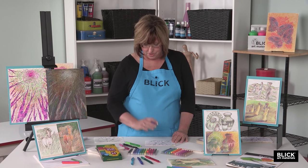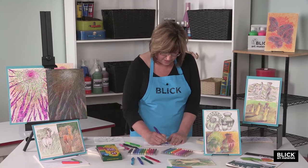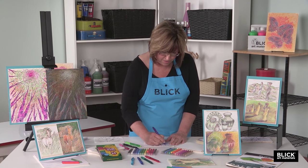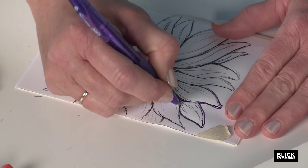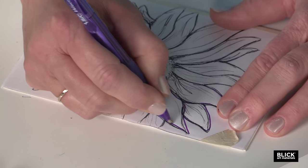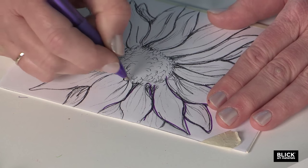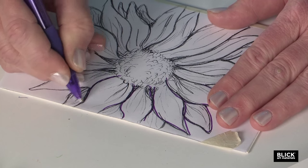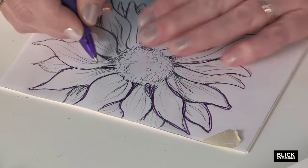Because there's no color on the illustration board beneath this yet, the first lines that I engrave are going to remain white. So using firm pressure, I'm just going to go around the outside and the outline of the sunflower and trace those lines.